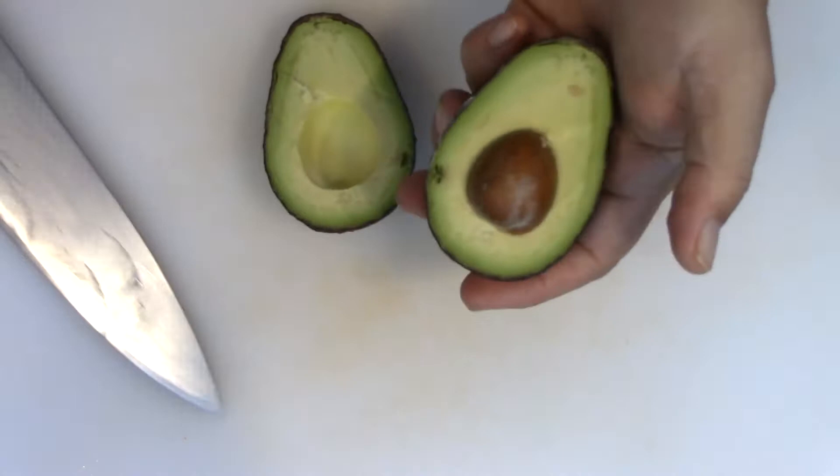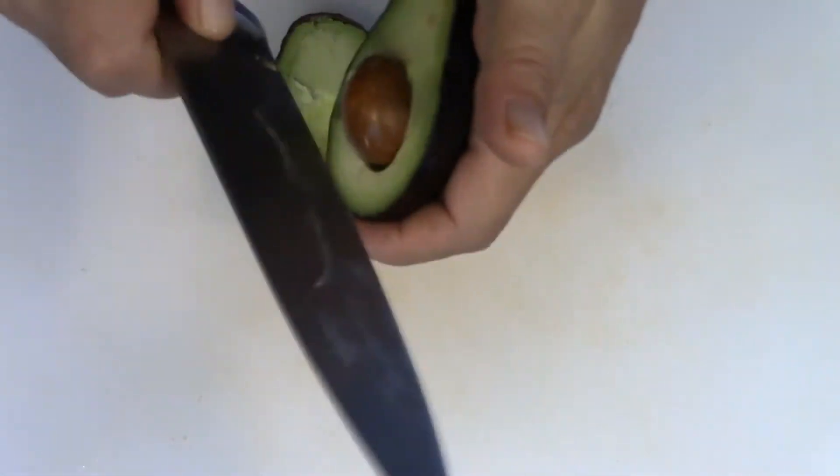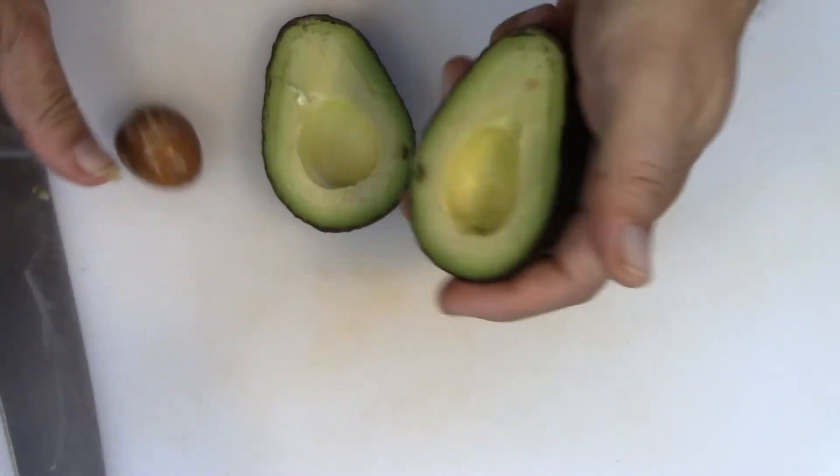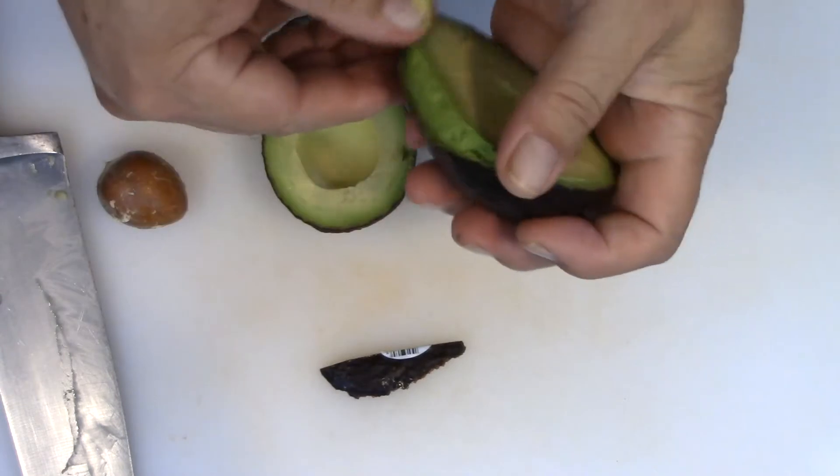Take your avocado, slice it in half just like that, take the seed out, and you want to peel it - peel your avocado.